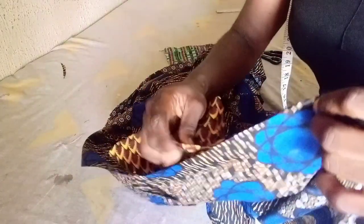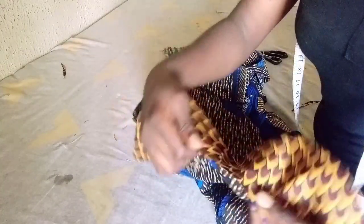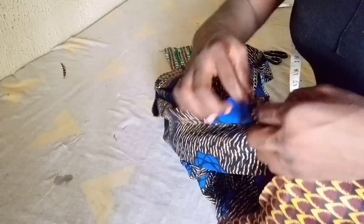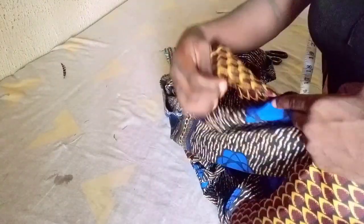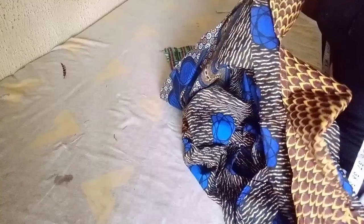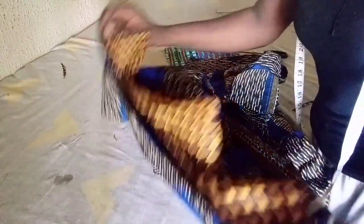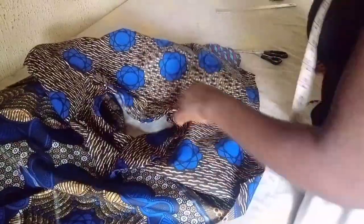This is my second sleeve opening after turning it up. I'll place it on the dress and sew from one end of the sleeve opening to the other using quarter or half inch. When I reach where I notched for the pocket I stitch, leave about seven inches, stitch again, then continue sewing the hemming line of the dress — just as I did on the other side.